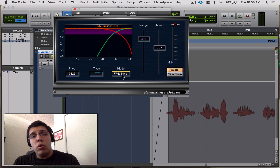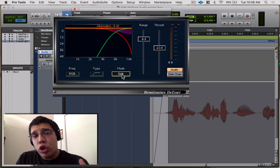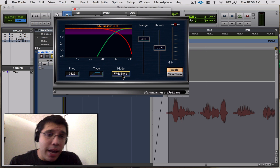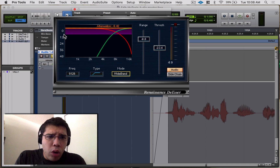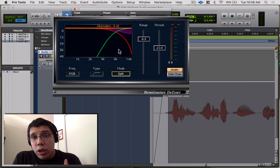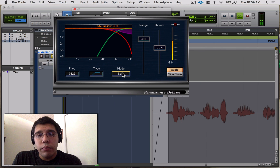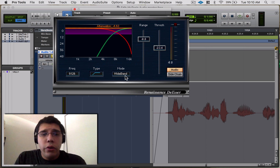There are two modes: Split mode and Wideband mode. In split mode, it's working with just the selected frequency — that's what the graph shows. When you switch to wideband, the display goes all the way across because now it's analyzing the full audio signal, not just the high frequencies. You can tell when it's in wideband mode the vocals get a little darker.